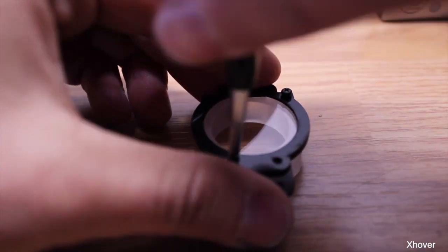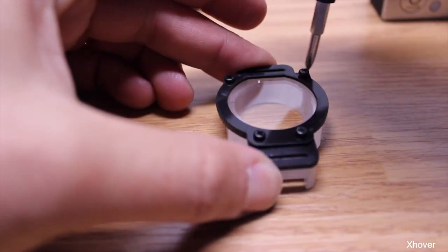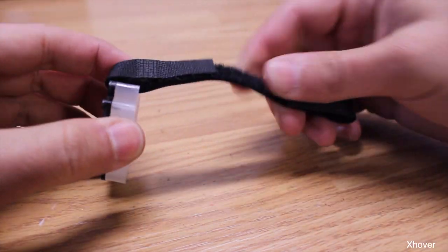After that, get all your screws and start screwing it down one by one. I would go crisscross and then retighten them all down. You don't want to tighten them too much because you might end up breaking your plate. Next, put in your velcro strap.